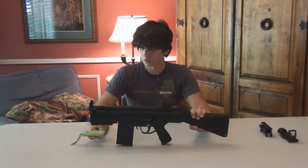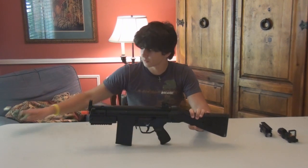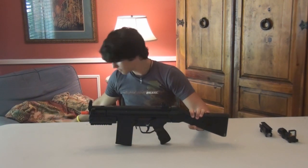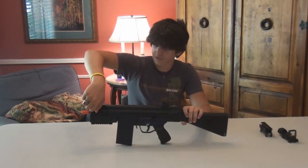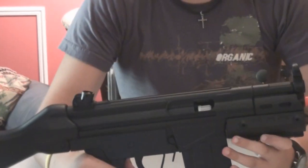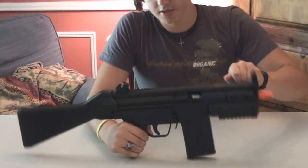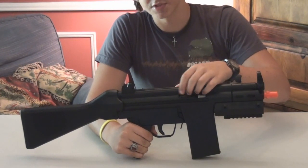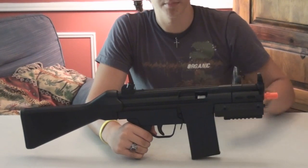The battery goes here under the rail system on the front, so it's not in the stock or out of the way. There's a charging lever right here, which is very short. It's a normal H&K charging lever, which is awesome. And when you do that, you can see it reveals the hop-up unit, which is this white wheel right here. You can rotate it to adjust your hop-up.